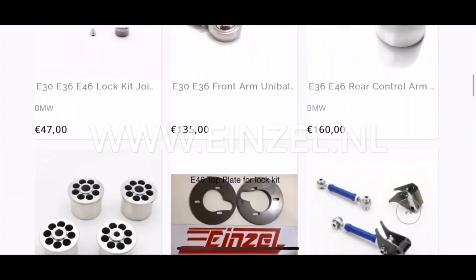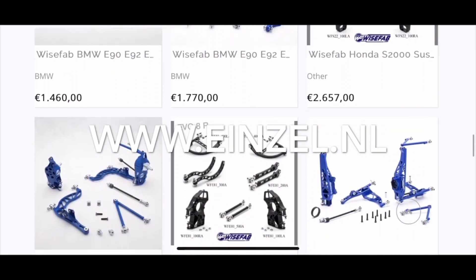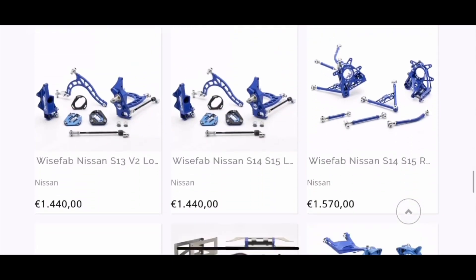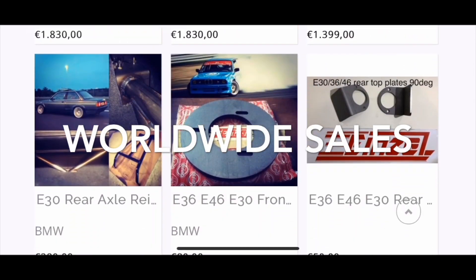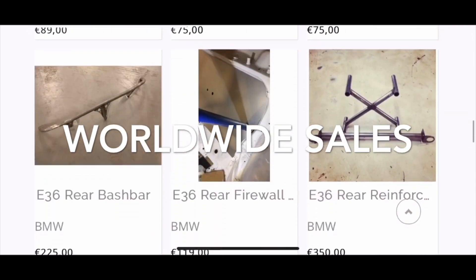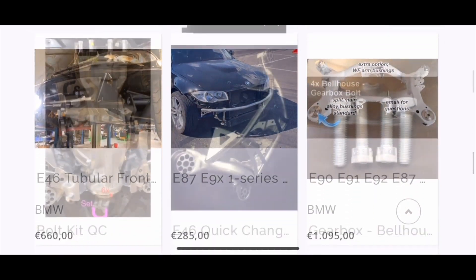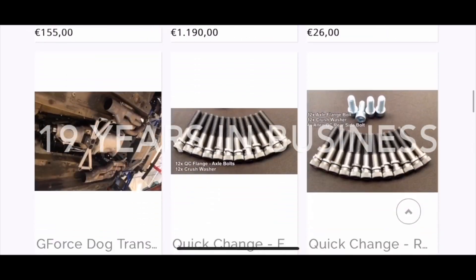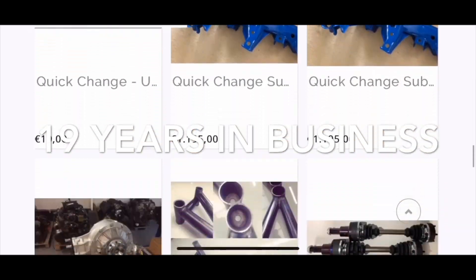Don't forget to take a look at our website as well — Einzl.nl. We ship worldwide of course. We carry Weissfab, Feel Suspension, our own brand Einzl, gearboxes, quick change differentials, axles, all kinds of things. A lot of fabrication components, air jacks, subframes for quick change — you name it. Drop us an email and we'll hook you up.